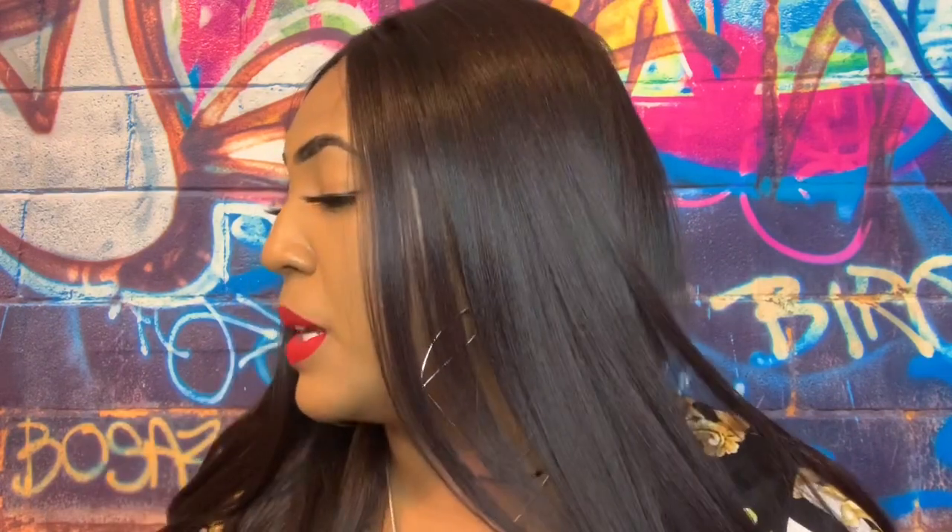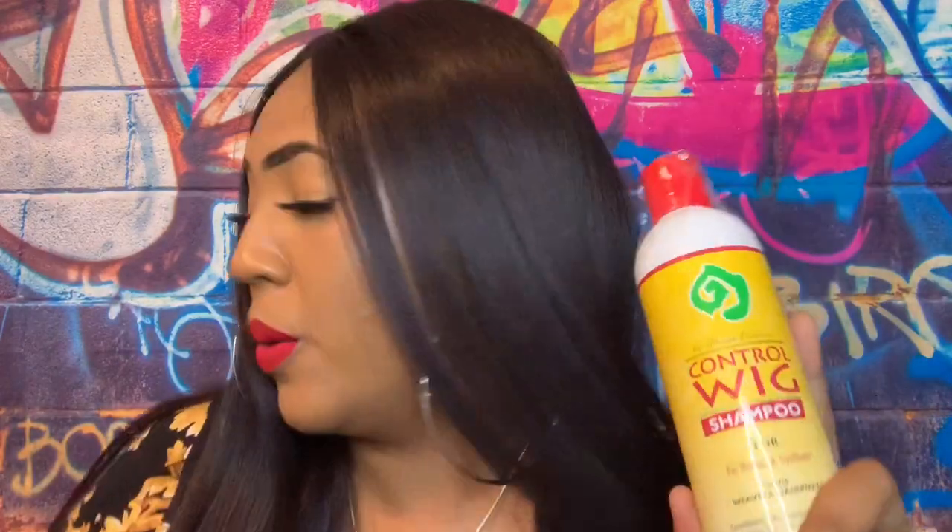You guys, I got this amazing box from Hair League and I'm really excited to show y'all everything they gave me. The first thing I noticed was this Wig Control Shampoo. They also sent me the spray — the 301 Formula. When I saw this, I hollered — I'm not gonna lie — because I have actually tried this before. I have it in the big bottle and this stuff is really, really good. I love using it to restore my units.